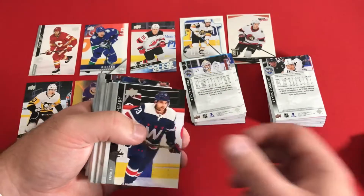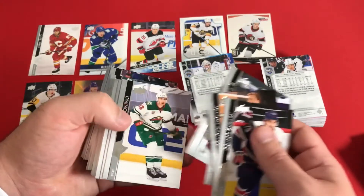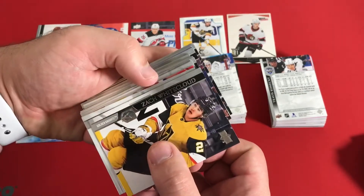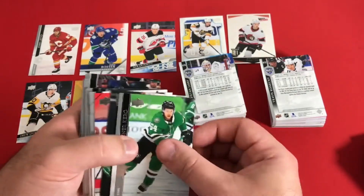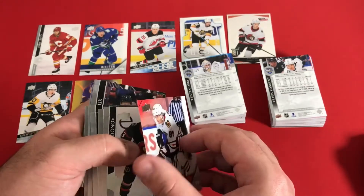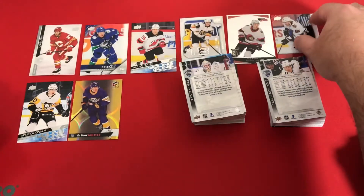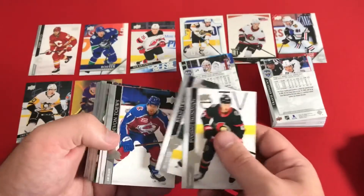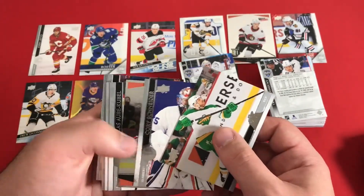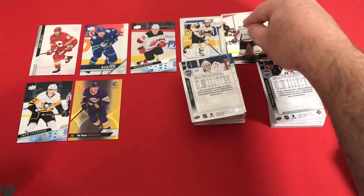Looking through some of the cards — I think maybe we only expected one French text per box. Some Wild and Panthers players. Look at that name: Zach Whitecloud — Golden Knights. I don't claim to be an expert on hockey; I don't watch too much here in Kansas. Patrick Kane with another different design. John Carlson — Ultimate Victory — so that's another Ultimate Victory set.